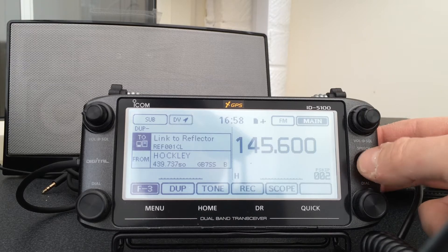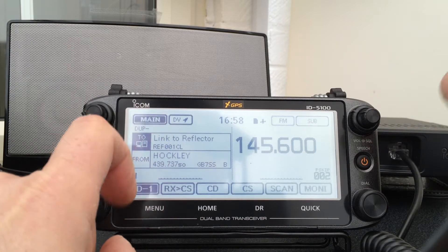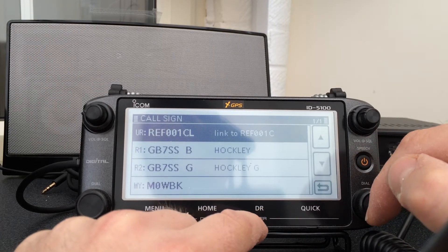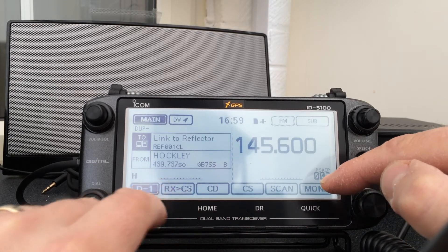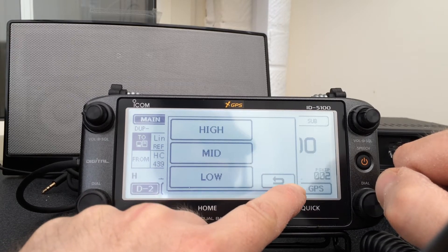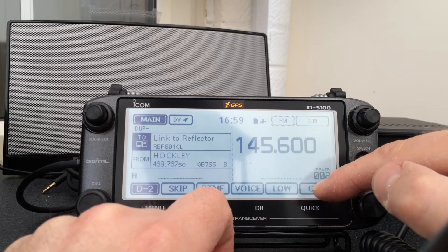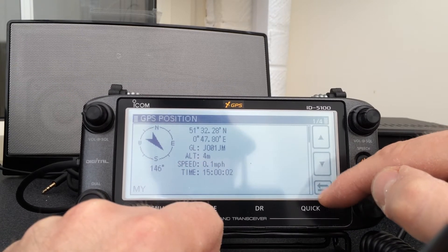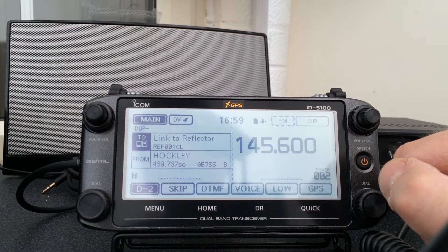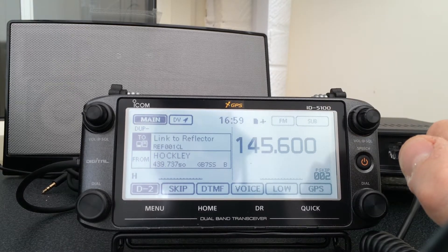Press the on/off button just briefly and it will tell you the frequency. This is all to do with the D-Star — DTMF, voice. Here's your power: 5, 15, and 50 watts. GPS information for the satellites, GPS position. The screen is quite responsive. Surprised they've not ventured into colour screens really — they seem to have done years ago but they've gone for this type again, same as with the 7100.